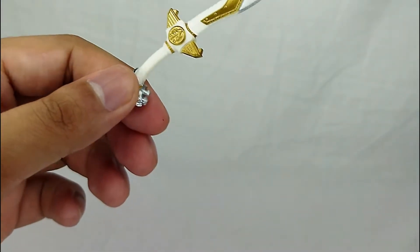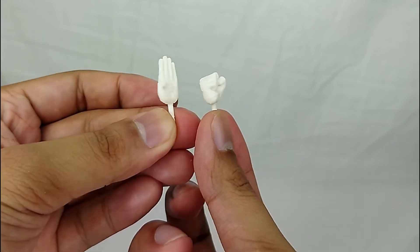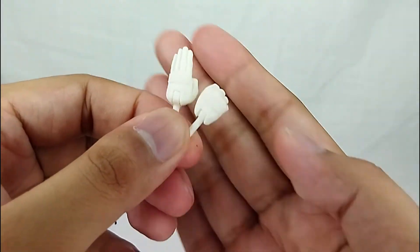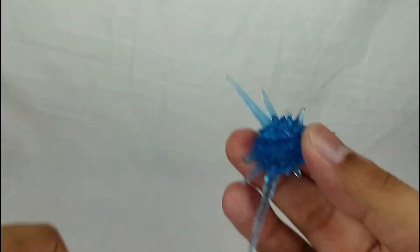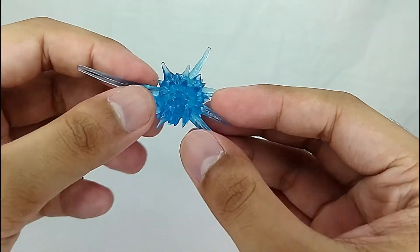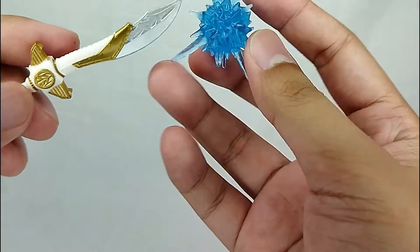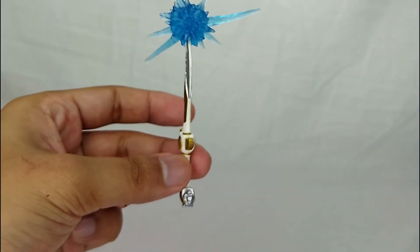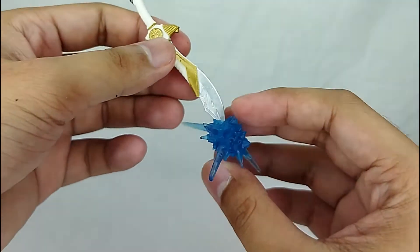You also get extra hands — one fist and one for posing — which are great for different poses. You also get a translucent plastic aura effect piece that glows in the light, and it's actually designed to be used with Saba. You can attach it to Saba for a slash power effect, which is a creative touch from the Lightning Collection.